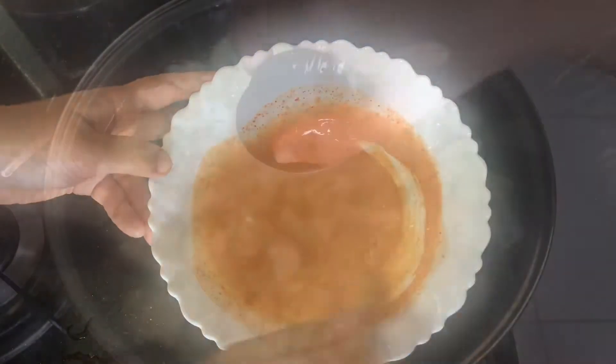I will prepare the gobi chicken manchurian dry. I will add a little oil to the pan and sauté it. Add a little bread and get it to a light brown shade.